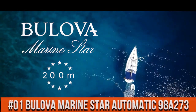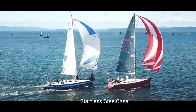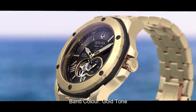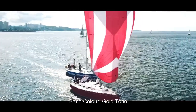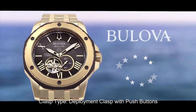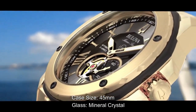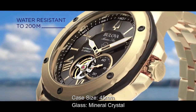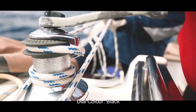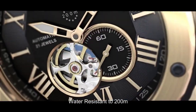Top 1. Stainless steel case. Band color gold tone. Clasp: tapped deployment clasp with push button. Case diameter 45 millimeter, clasp manual crystal. Dial color black. Water resistance 200 meter.